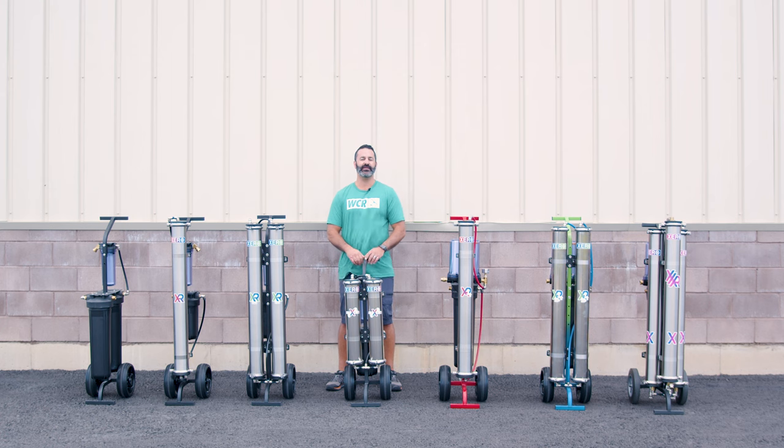Alex with windowcleaner.com. These are the Xero systems that we make in-house in our facility. If you're looking for a system to handle soft water or extremely hard water, we have a filtration system for you.